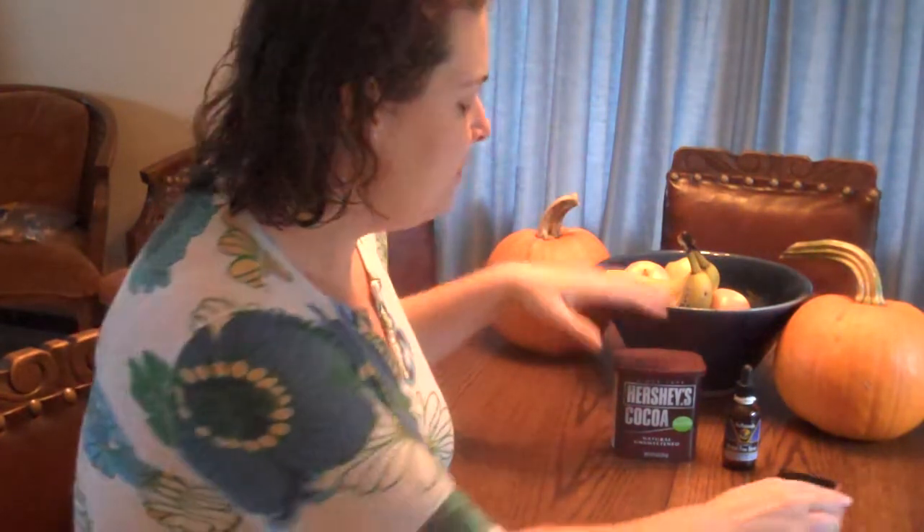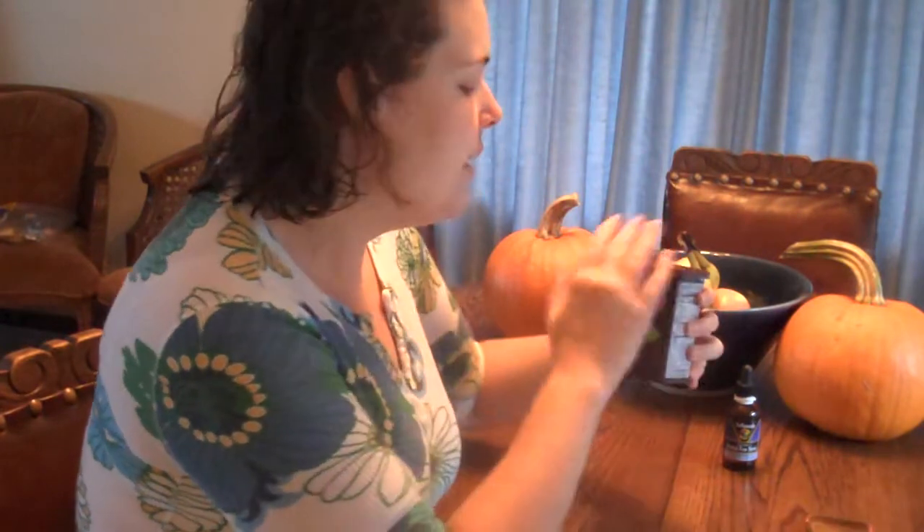This morning I have two things here that I want to show you. The first is a product that I found thanks to our friend Banded Wendy — she uses this a lot. This is Hershey's Natural Unsweetened Cocoa Powder, and it is good. You can stir it into shakes, or I like to stir it into Greek yogurt with a little peanut butter and a little bit of granola on top. It's good when you want something sweet.